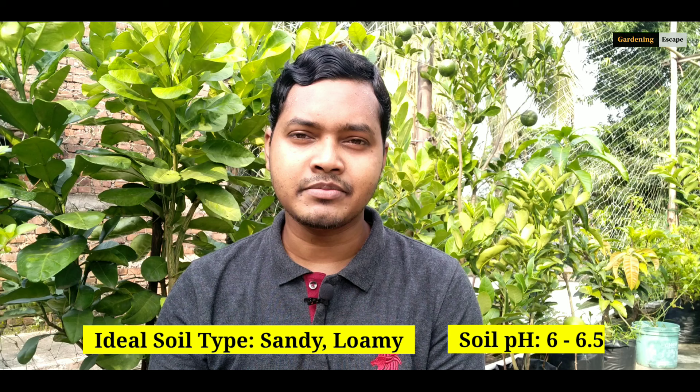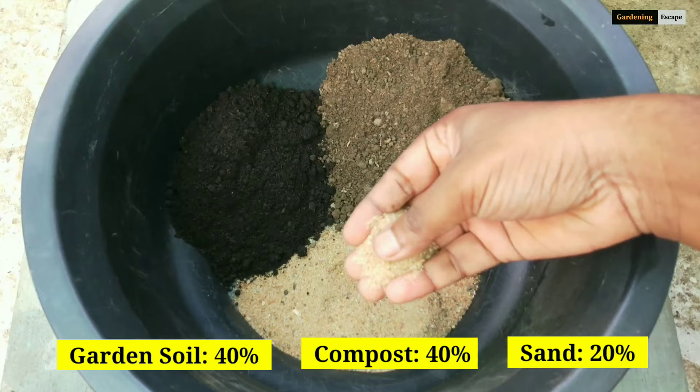So the first question is: which soil type is ideal for blackberry and how to prepare it? Like most berries, blackberry prefers acidic soil with a pH ranging from 6 to 6.5, so I decided to use compost — as you know, compost is slightly acidic in nature. Here I have taken 40% soil, 40% compost, and 20% sand.